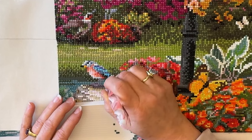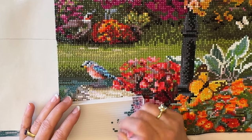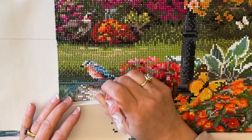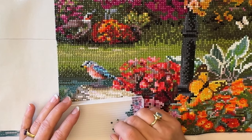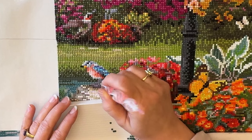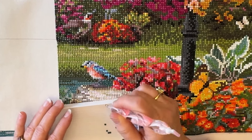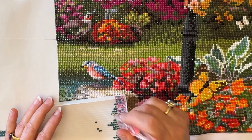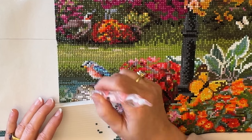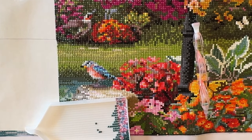We have an event going on right now called Pretty in Pink — any craft, whether it's diamond painting or crocheting, whatever your project is, as long as there's some pink in it somewhere, you can post your progress and your finish and talk about what you're doing. There's no prizes or anything — it's just an event for us all to be working on a project that has pink in it. I also have some viewers who watch my YouTube channel but don't have a Facebook page, so I'm going to show you some pictures.